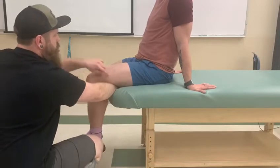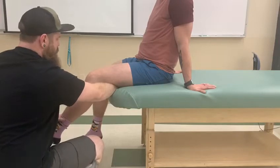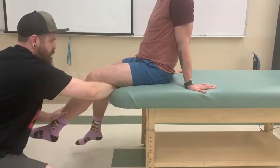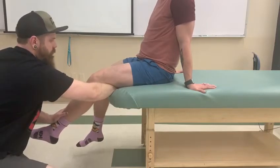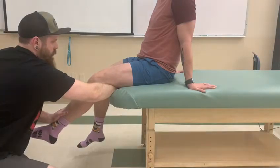So there's active range of motion for the three quads. We're going to bring him up to about a 45 degree angle, so there's some bend in here. I'm going to be pushing down on the tibia. He's going to hold for five, four, three, two, one. And relax.